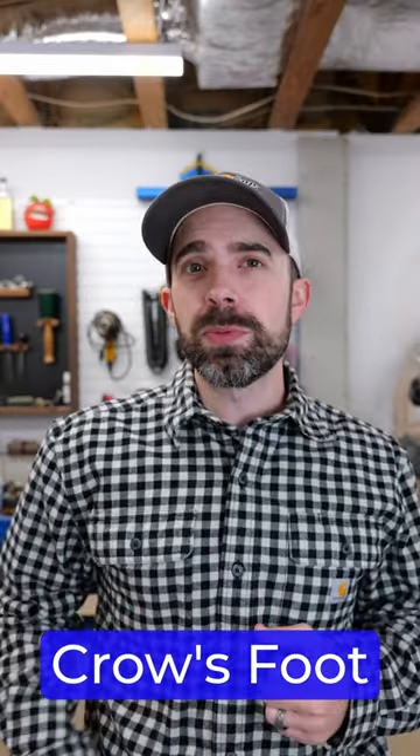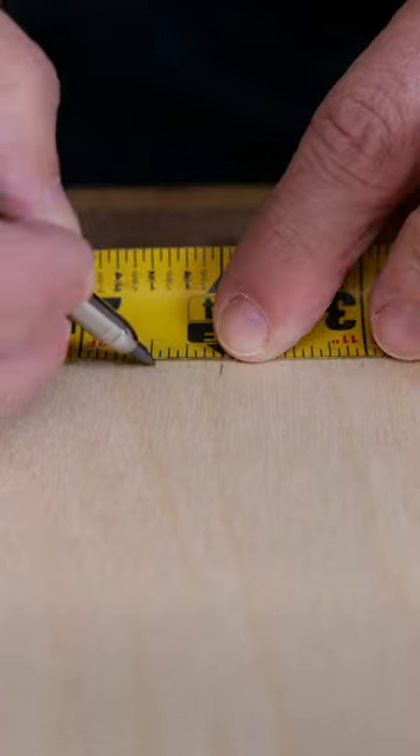When you're marking all of your measurements, consider using a crow's foot, and here's why. Unless you're using a square, your straight line isn't going to be perfectly straight. By using a crow's foot, you'll always have a point right where you need it.